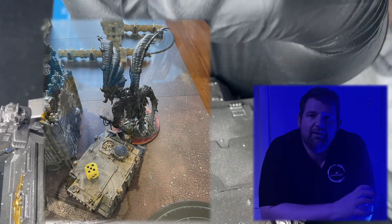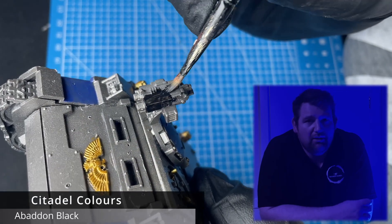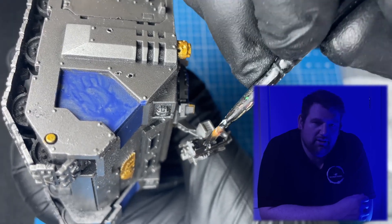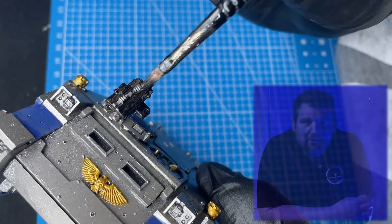That was just before Angron swooped in and cleaned them up, as is his want to do. The rhino valiantly stood in front of Angron to give them time - D6 plus one or plus two wounds on each attack at something like Strength 16. Unfortunately the rhino, as steadfast as it was, couldn't stand up to Angron's might.